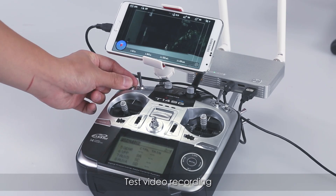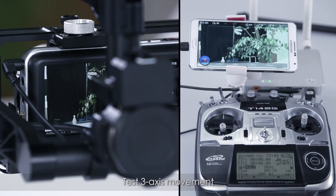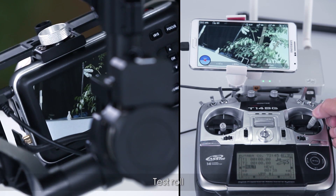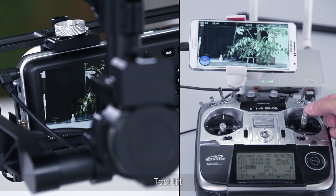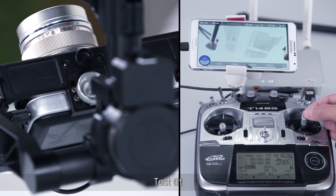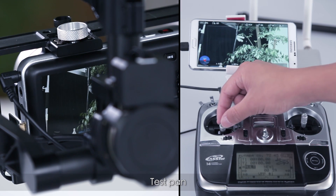Test video recording. Test 3-axis movement: test roll, test tilt, and test pan.